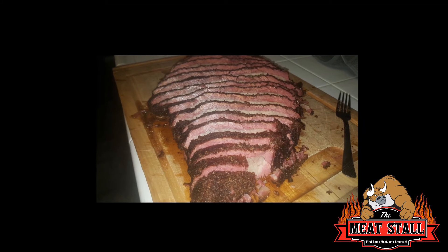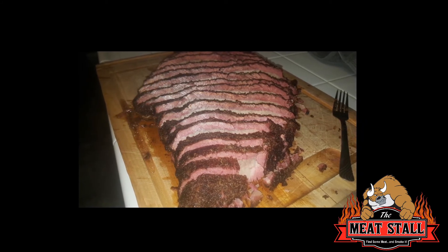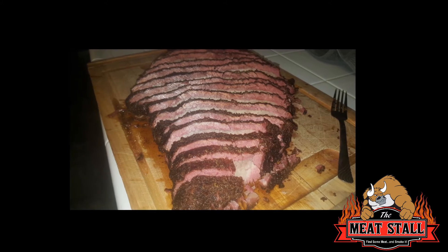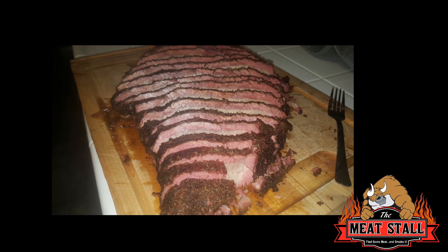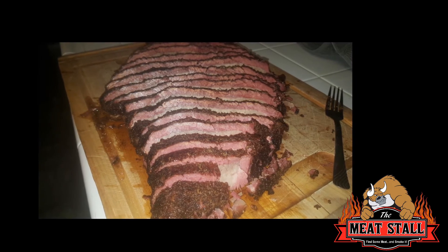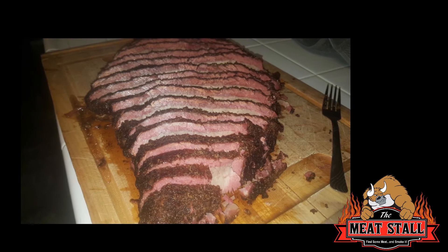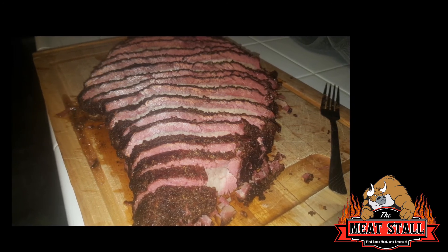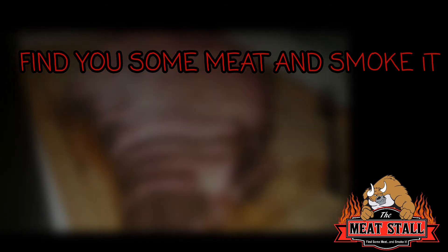I was very pleased with the end product. The smoke ring was killer, the bark held on amazingly. I cut it, did the hang test, and was very satisfied. I ate a little piece but not a lot, because it was for the customer and I didn't want to eat the product. Like I always say — this is the Meat Stall, find you some meat and smoke it.